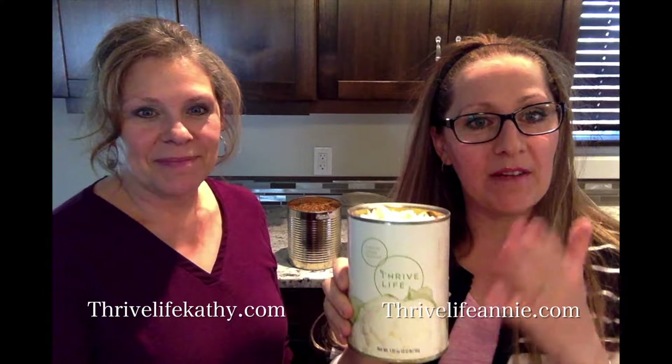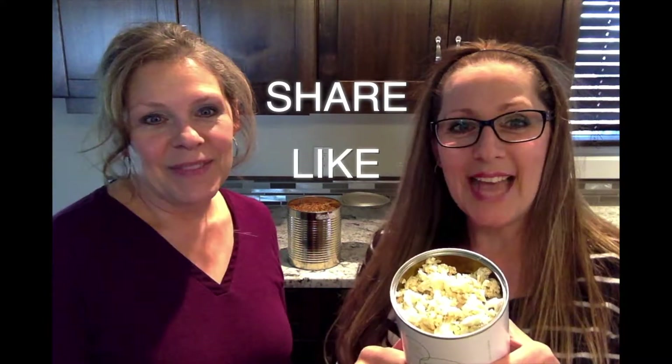So just wanted to show you the difference between freeze-dried and dehydrated — way better and more appetizing. Remember to share, like, and follow!